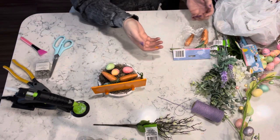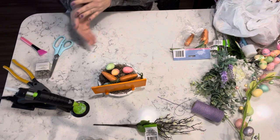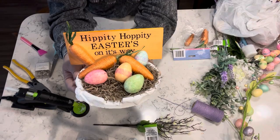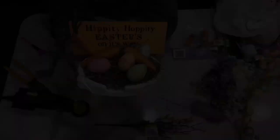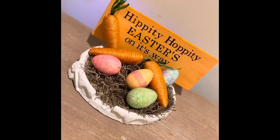Of course, as you can see here, I didn't let the sign dry completely and got orange paint all over my hand. Anyway, here is the finished project. I think it came out so adorable — let me know what you guys think.